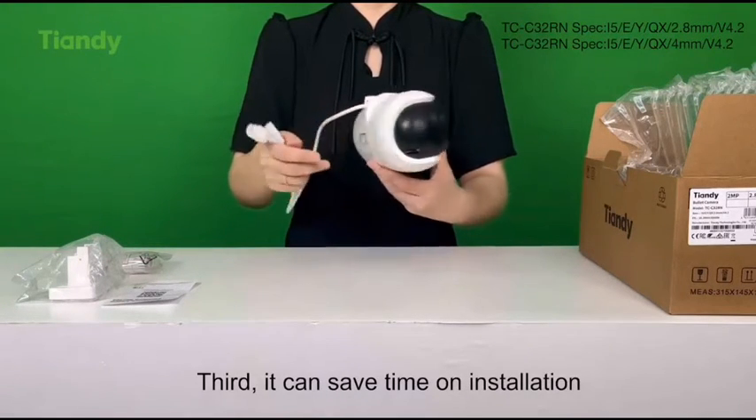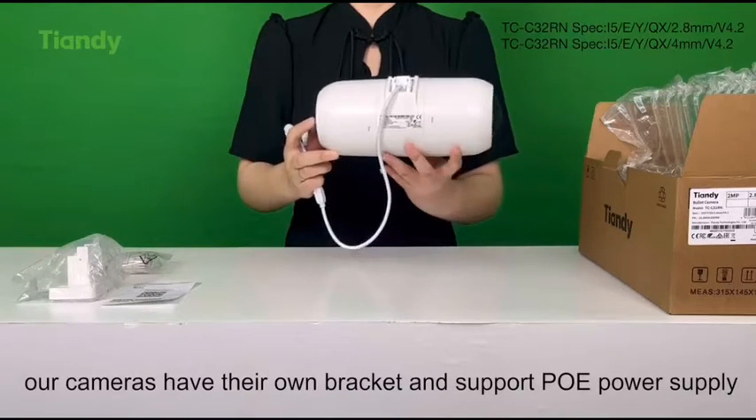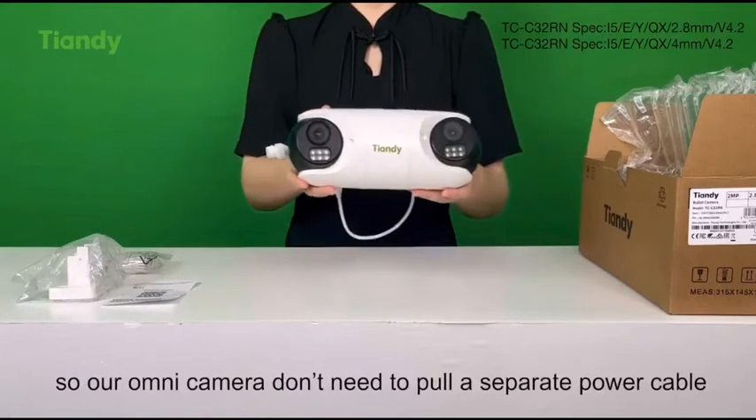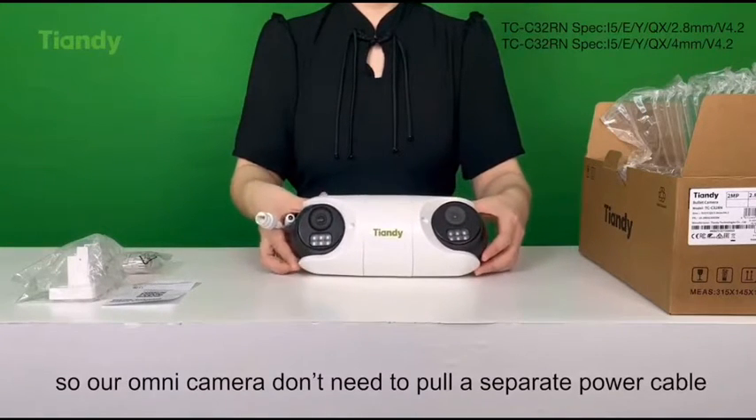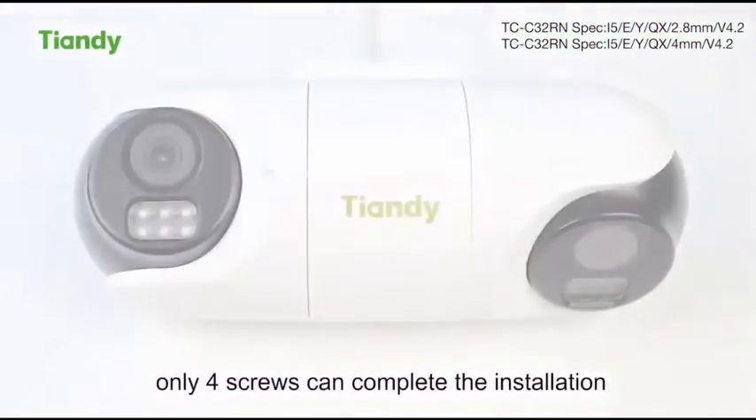Third, it can save time on installation. Our cameras have their own bracket and support PoE power supply, so our Omidirectional camera doesn't need to pull a separate power cable. Only four screws can complete the installation.